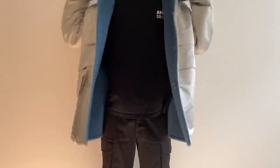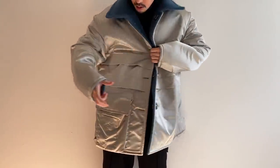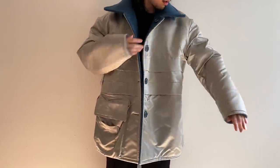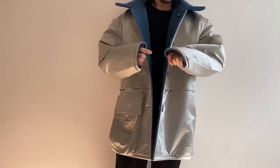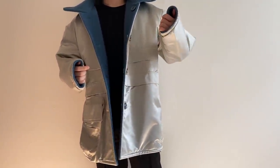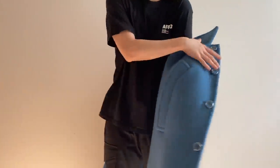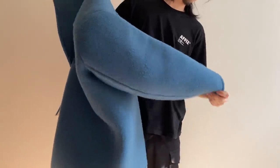On the inside there are multiple pockets. It keeps you very warm in the winter, so I've been wearing this quite often these days. I think it's one of my favorite cops — not this season, but last year.